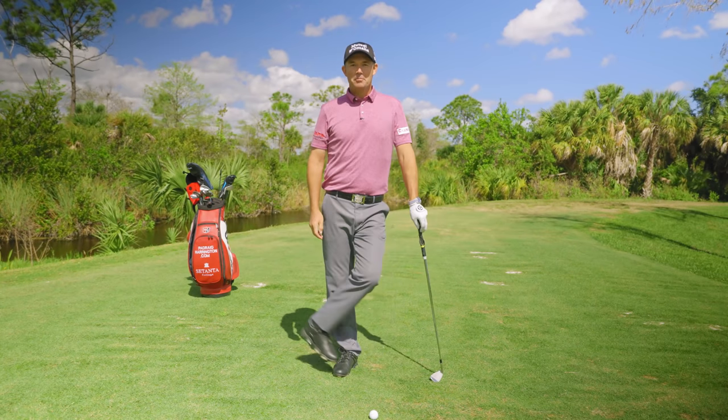Welcome back to Paddy's Golf Tips. Today we're going to talk a little bit about the wrist action. The winner of the gold medal and the champion golfer of the year is Padraig Harrington.